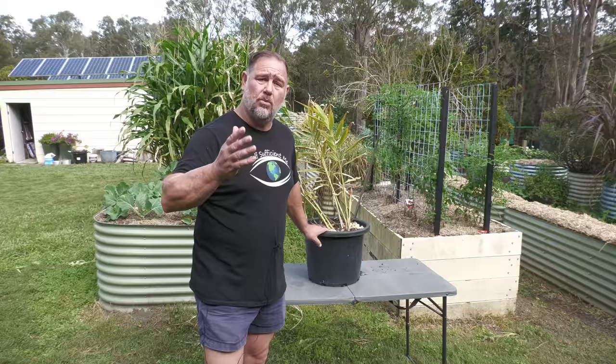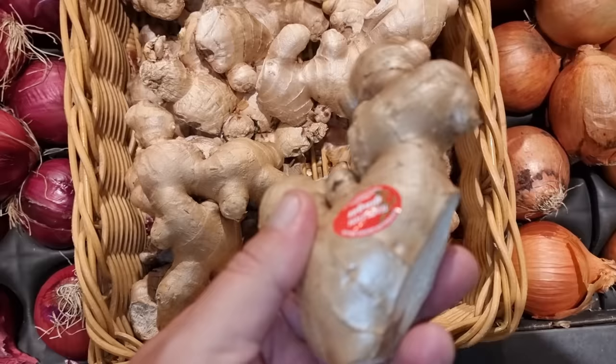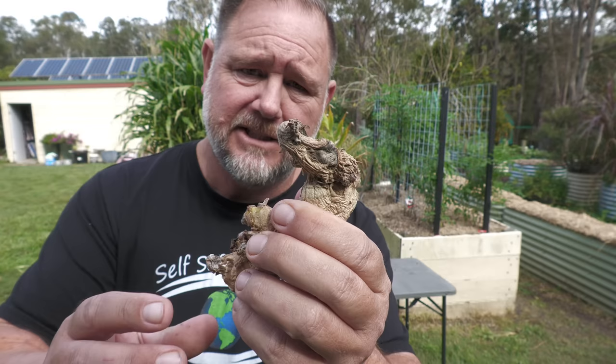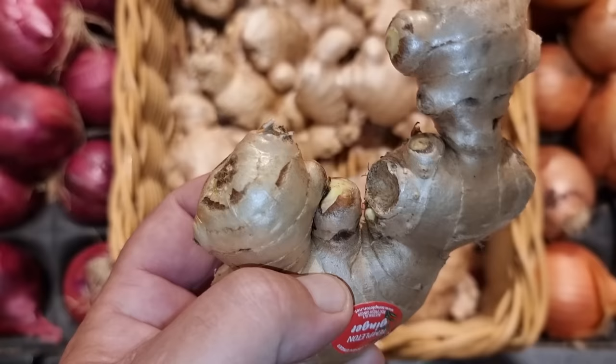Step number one, go and buy some ginger. Stores, markets, supermarkets are probably one of the cheapest. Or if you know someone who is growing ginger, just go and bludge some off them. Buying organic certified ginger is good if you don't mind paying considerably more. Look for nice, big, healthy pieces of ginger. Stay away from old, shriveled, dehydrated pieces of ginger because they might be too far gone and not have the energy to sprout successfully. If the ginger pieces have an eye here and there, that is extra good because it shows that it's ready for shooting.